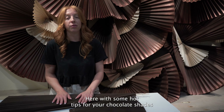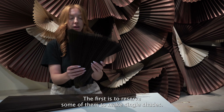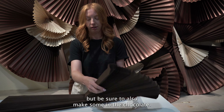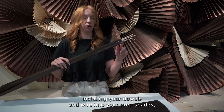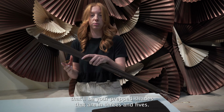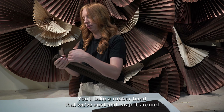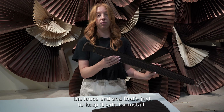Lauren here with some hot tips for your chocolate shades. The first is to reserve some of them to make single shades — you'll see some single shades here in the natural, but be sure to also make some in the chocolate. The second tip is once you've finished installing your dowels and wire into your prepped shades — that'll be your prepped shades in threes and fives — you'll take a rubber band that we've sent and wrap it around the loose end, and that's just to keep it safe for install.